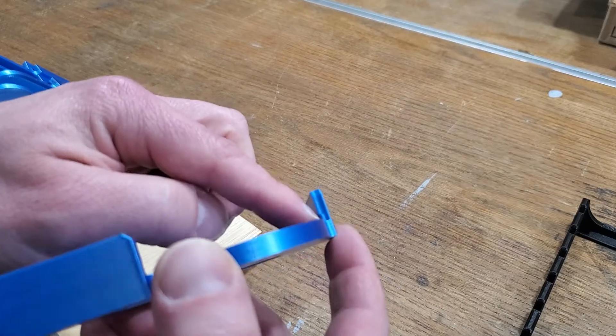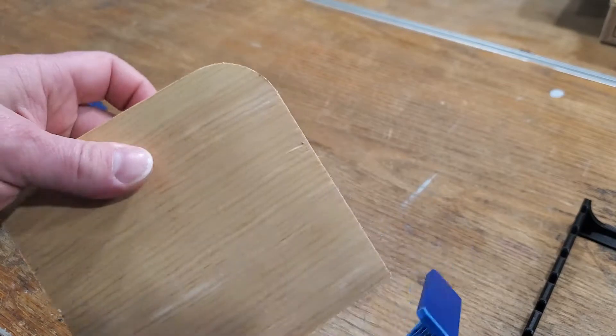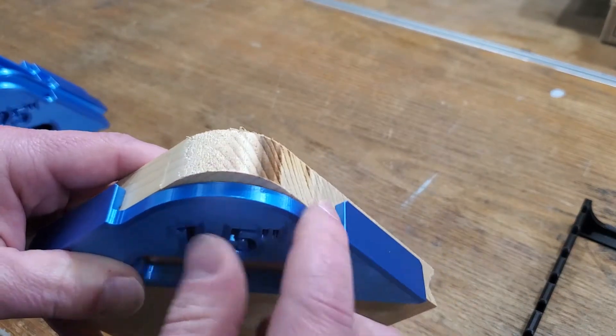The sides have a little trench or gutter for dust, as well as for if you have a fuzzy edge on your workpiece — it won't interfere with the alignment.